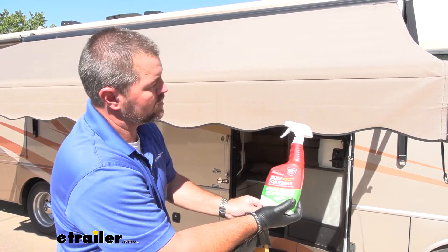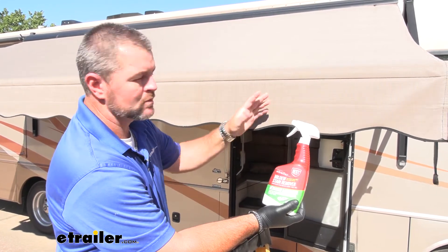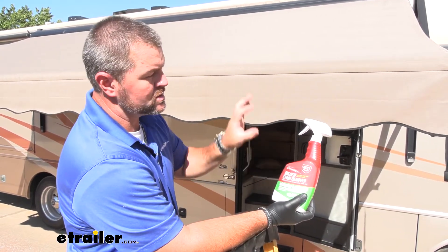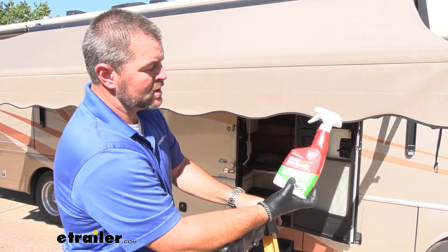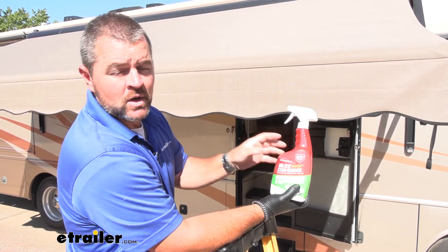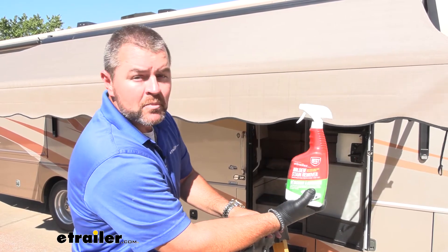Overall, I think it works pretty good. Surfaces that may need a little bit more attention — you may have to spray them down again, maybe rub them down with a rag. When I rubbed it down, I really didn't have to rub hard, just kind of work the stuff into the fabric a little, rinse it off with water, let it dry, and it came out pretty good. You can use it on a lot of different surfaces, just make sure you follow the directions on certain surfaces you cannot use it on because it will discolor it. That's going to do it for a look at the Mildew Stain Remover by Best.